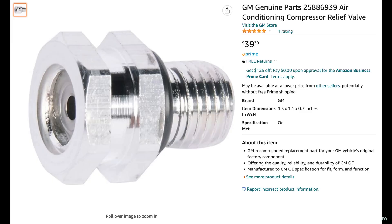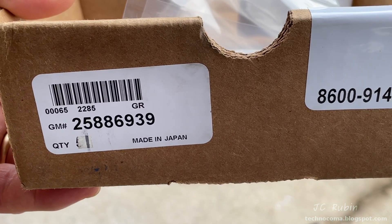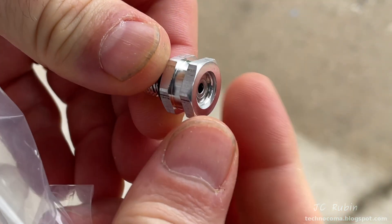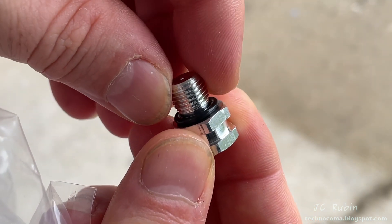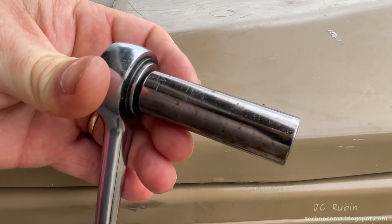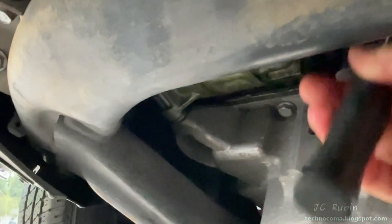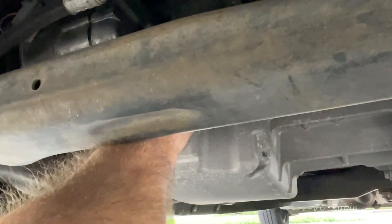I also picked up a compressor relief valve on Amazon for about $40. Here's the GM part number — it's actually made in Japan, very interesting. It arrives in a bag and comes with a rubber O-ring already on it, so we'll put a little bit of PAG oil on that O-ring before installing. Removal and installation is done with a 14mm deep well socket. I loosened it until I could finger-turn it, and then once I was able to finger-turn it I pulled it out of the compressor.